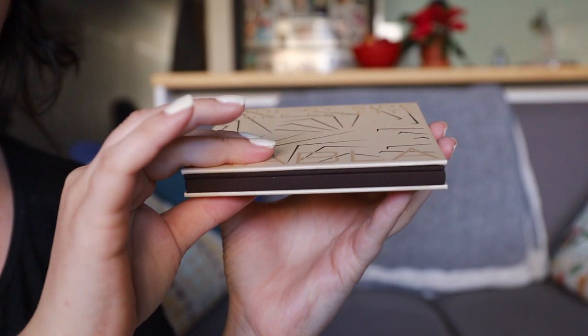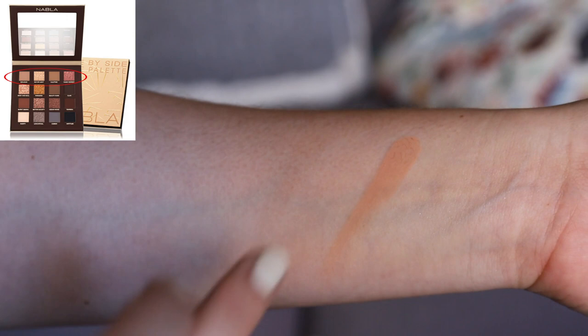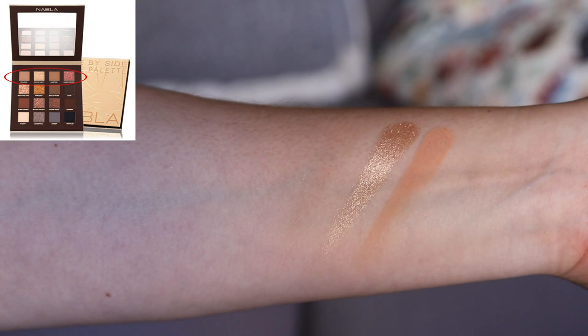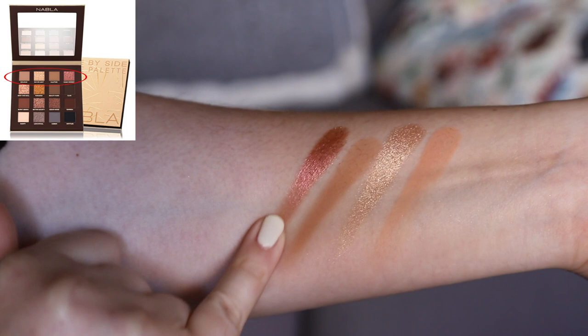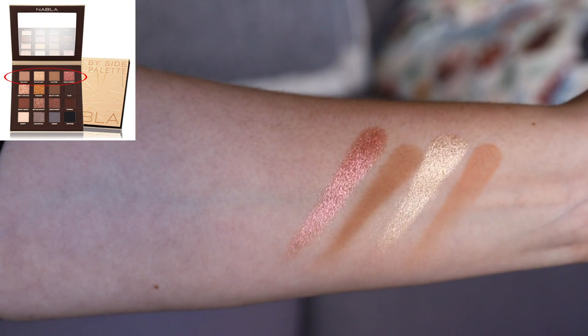Time to swatch the first row on bare skin, no primer. The first shade is almost like a typical transition matte — very smooth and finely milled. Next is a nice champagne gold that looks quite gold with a lighter sheen. Another transition color, a little bit more brown-toned rather than peachy. Then we have a really pretty rose gold coppery shade — quite metallic, could be applied sheerly as a topper, but very vibrant and really pretty.